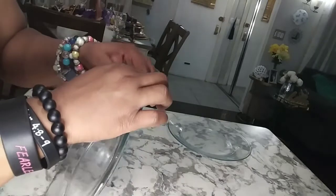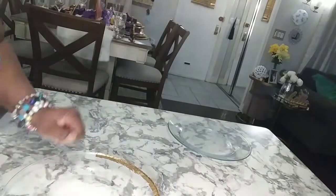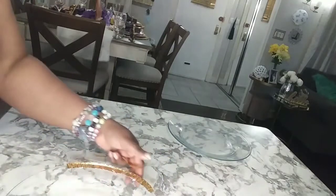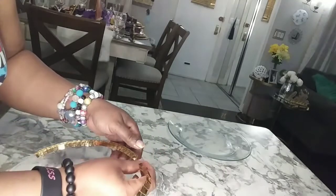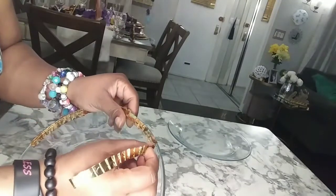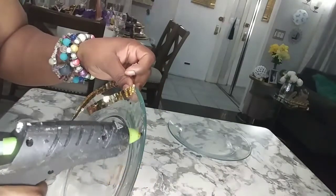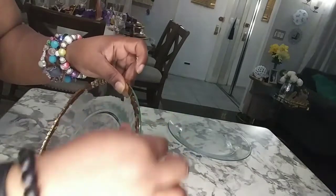Now I could also do this on the outside — you take the other piece and start to go around. I think I'm going to do it on the outside of the next plate because I'm going to do four of these.